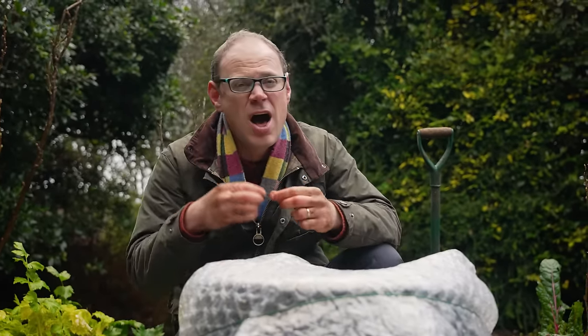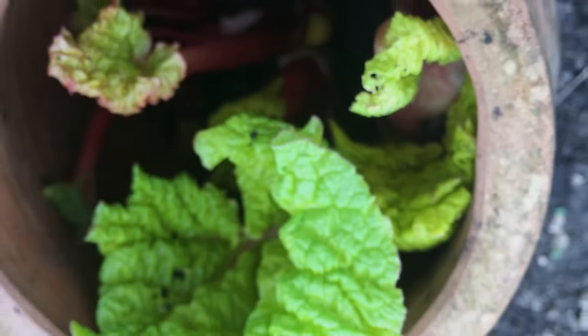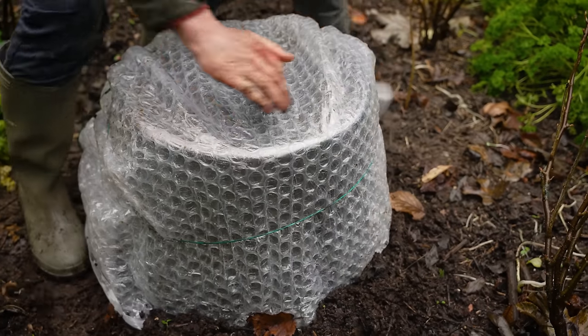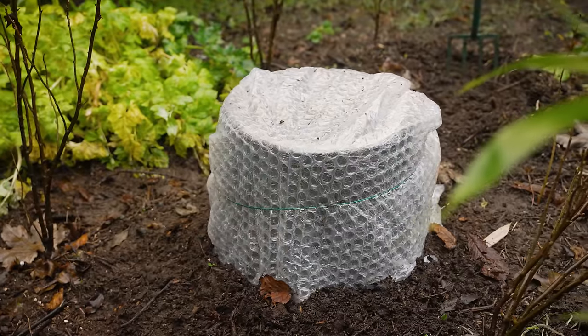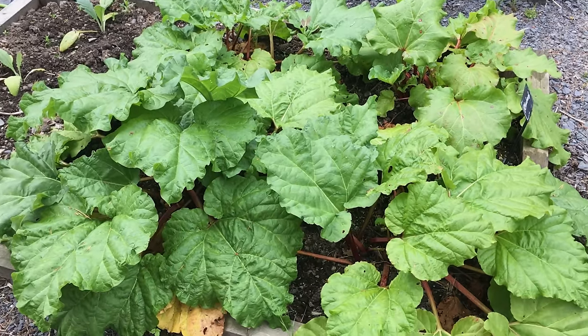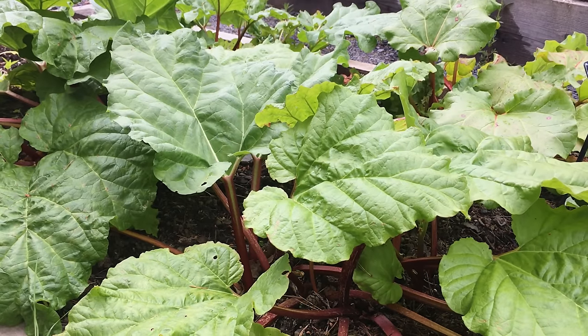You'll find these stems are much more tender and even sweeter than traditionally harvested rhubarb stems — just the job for a warming crumble. Please only force well-established rhubarb crowns which will have the energy to cope with this treatment, and I would suggest only doing this once every few years to give the plant a chance to recover. That's a good reason to grow more than one plant of rhubarb.